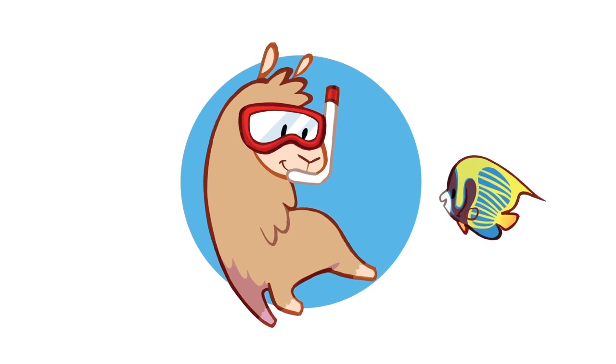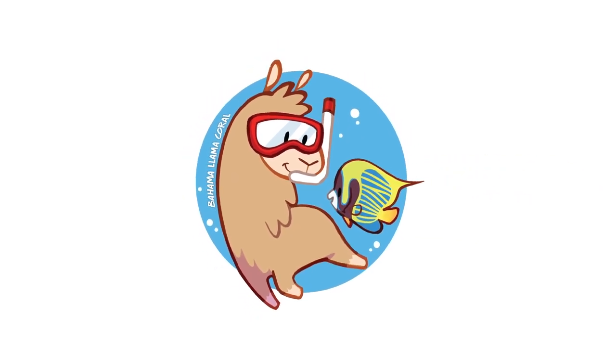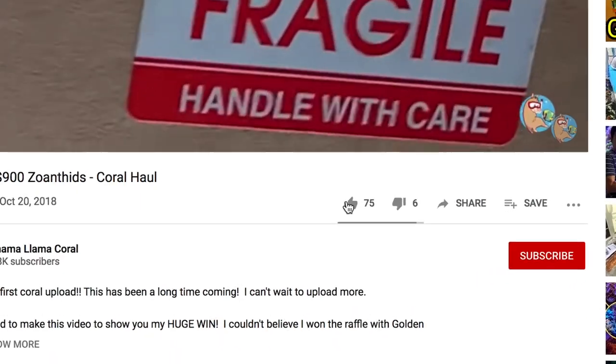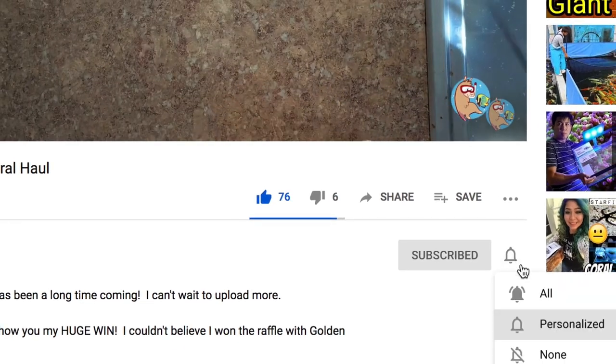Today we're going to add the first couple pieces of coral to the Pico tank. What's up coral people? My name is Remy and this is the Bahama Llama Coral YouTube channel. I upload reef related videos once a week, so if you could like, subscribe, and hit the bell notification so you're notified whenever I upload new videos.